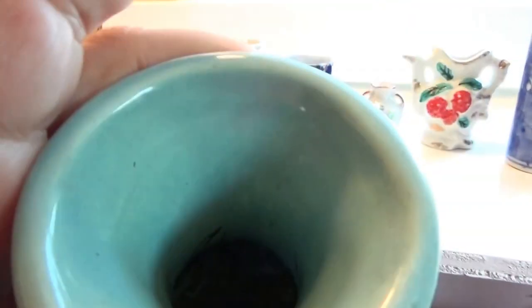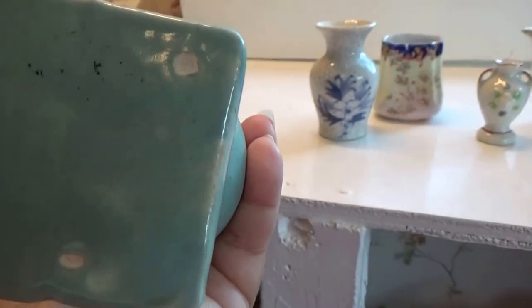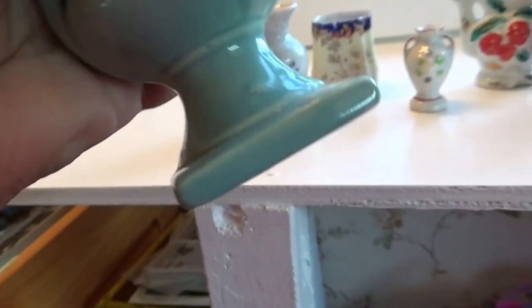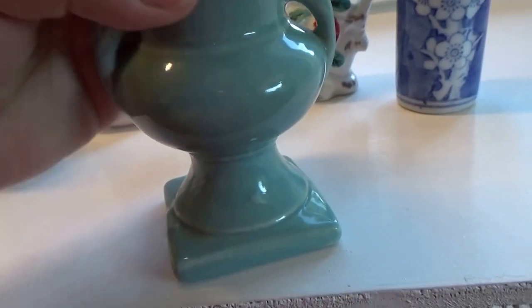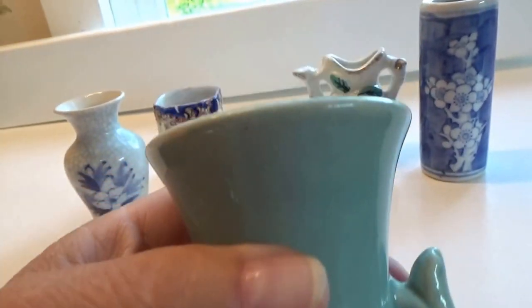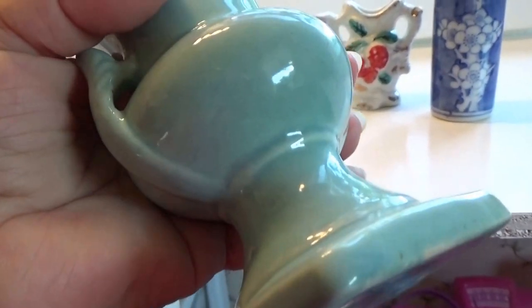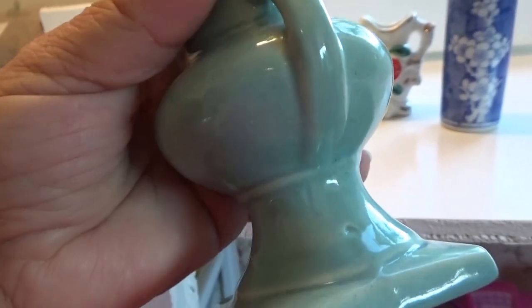Look at this one — double-handled, cool. It's got some age to it too. Nothing underneath, no markings. But look at that — quite a good size, and very good shape. No nicks, no nothing. Very nice.